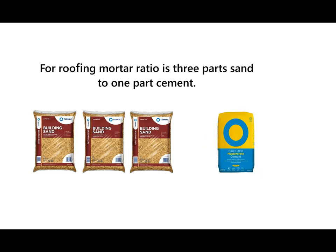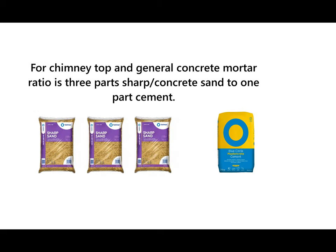Roofing mortar is generally three part sand to one part cement for bedding down your ridge tiles etc. Your general concrete mix is three part sharp sand to one part cement — this is a coarser sand than your normal building sand, commonly also called concrete sand. I use this mix for the top of chimneys as well to bed in pots.